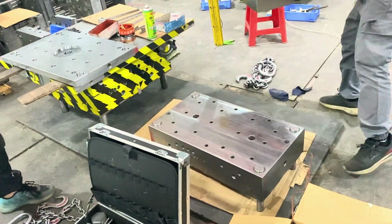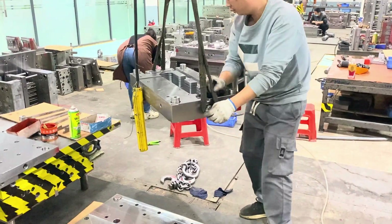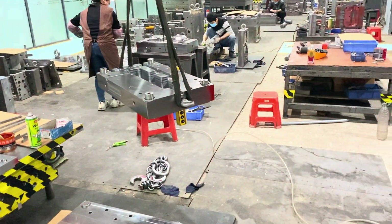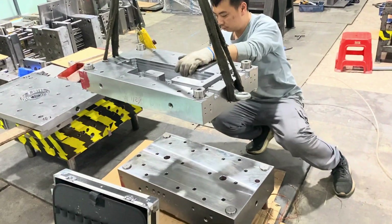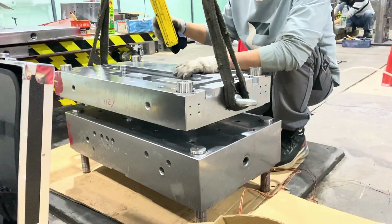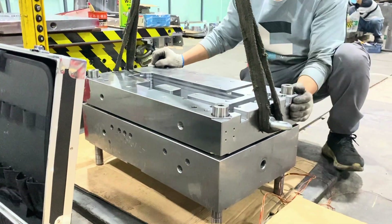Now he is cleaning these two plates. Later he's going to put the manifold plate — the plate for the hot runner system — on top. I think this can be dangerous; these molds are very heavy and hard. He should be wearing a helmet, but he is not.